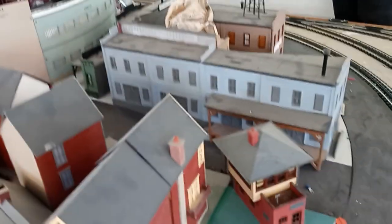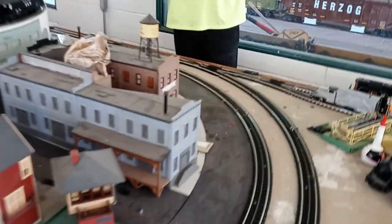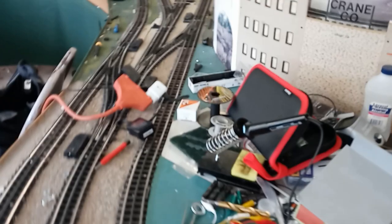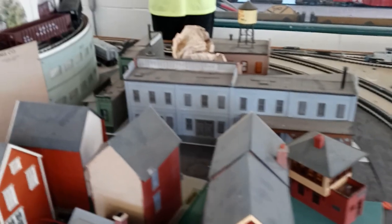Right over here is the last little area my grandfather was working on before he passed away. He was building a bit of a cityscape here. The condition of the track in this particular section is doing a little bit better than most — nothing really derails and there's been no conductivity problems. In the future, we're really hoping to finish the city and bring it to life like he was hoping to.